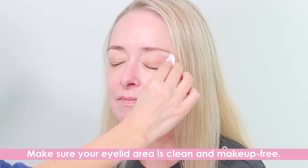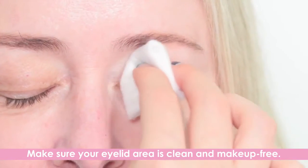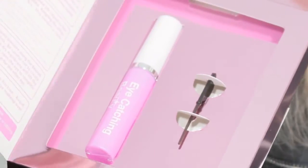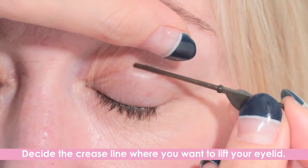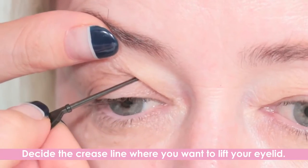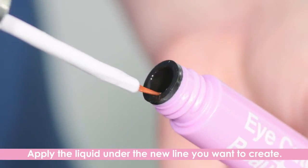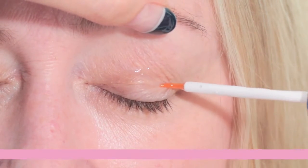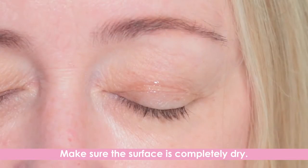Make sure your eyelid area is clean and makeup free. Take out the bottle of Instant Eyelid Lift Liquid from the box. Decide the crease line where you want to lift your eyelid. Apply the liquid evenly under the new line you want to create. Wait until the liquid is completely dry.